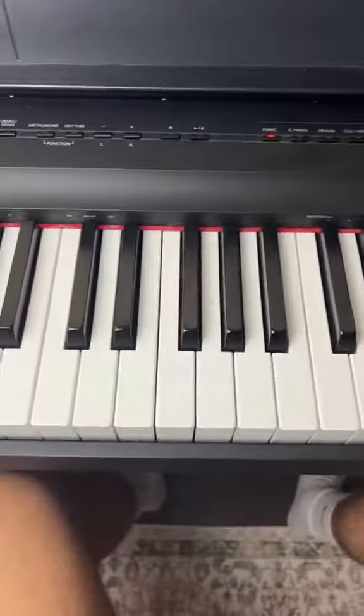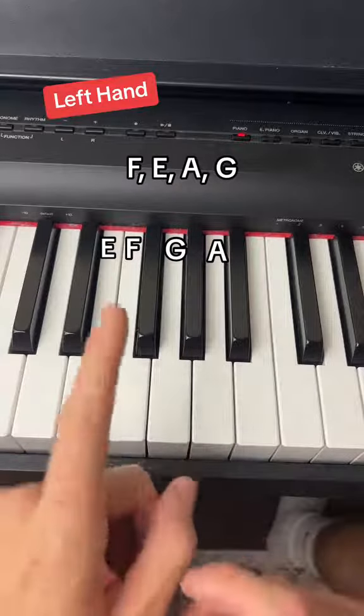Now it's time for the left hand. The left hand is super simple — it's just these four notes in this pattern the whole time.